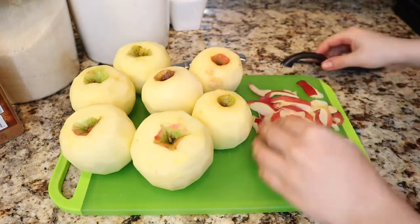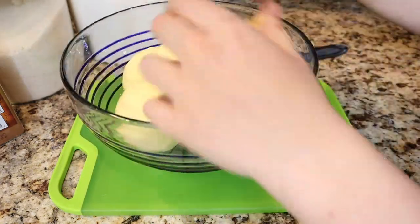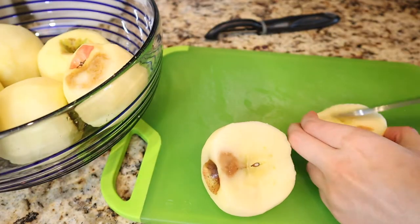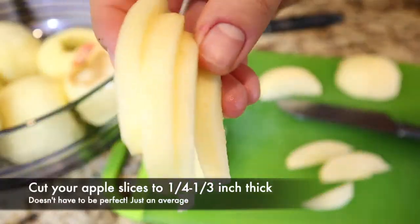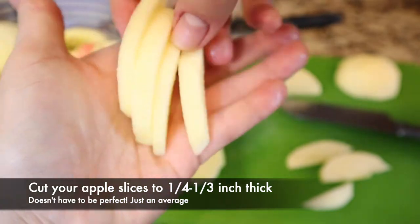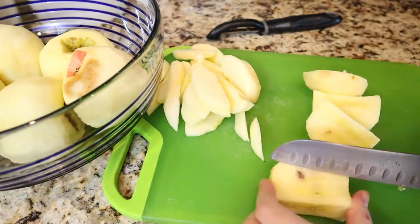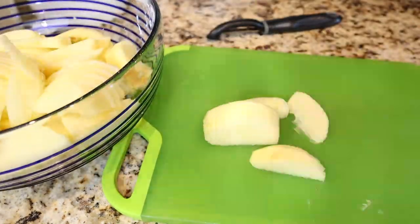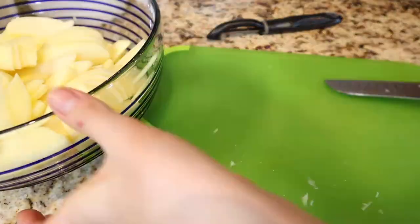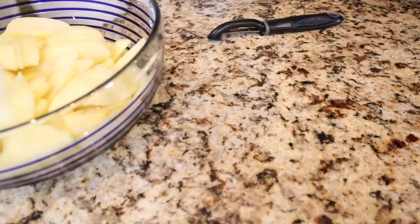Once your apples are peeled, get a cutting board and start cutting them into slices, removing the core. Cut the slices to about a quarter to a third of an inch thick. You can cut thicker if you like to feel the chew of the apple, or cut smaller if you prefer a very soft apple pie. Toss all the scraps aside — you can always compost them.